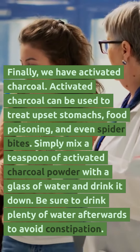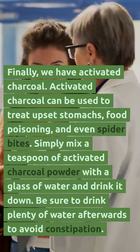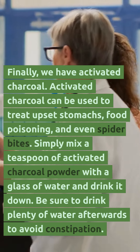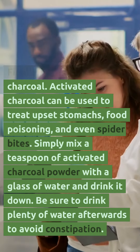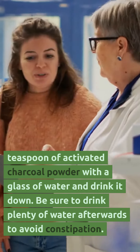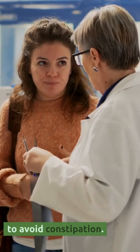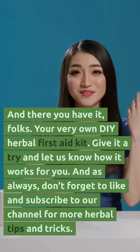Finally, we have activated charcoal. Activated charcoal can be used to treat upset stomachs, food poisoning, and even spider bites. Simply mix a teaspoon of activated charcoal powder with a glass of water and drink it down. Be sure to drink plenty of water afterwards to avoid constipation.